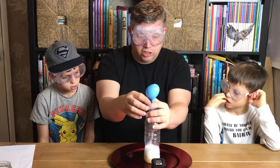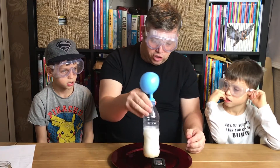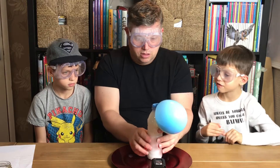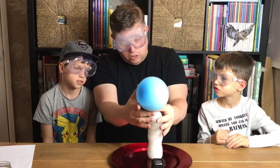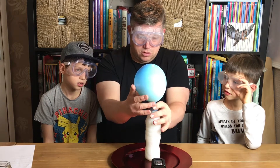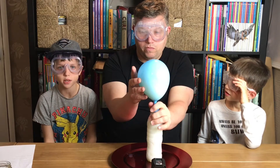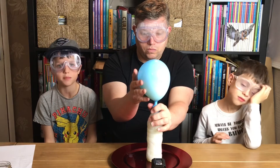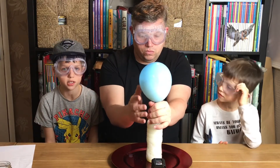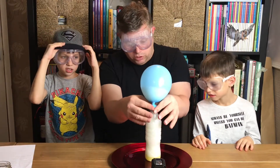Here we go. And as you can see, straight away the balloon is starting to expand and blow up. Give it a little shake to make sure the last of that powder goes through. So what you see happening here is a chemical reaction. When you mix bicarbonate of soda, which is a base, with lemon juice, which is an acid, it creates a chemical reaction which produces carbon dioxide — and this makes the balloon inflate. I think that is all the carbon dioxide we're going to make from that small amount.